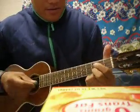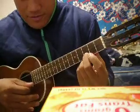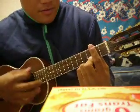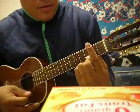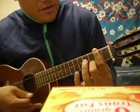Alright Malia, this is how you play it. Put your finger right there, and it goes... Your finger stays there. You hold down all the strings up here.